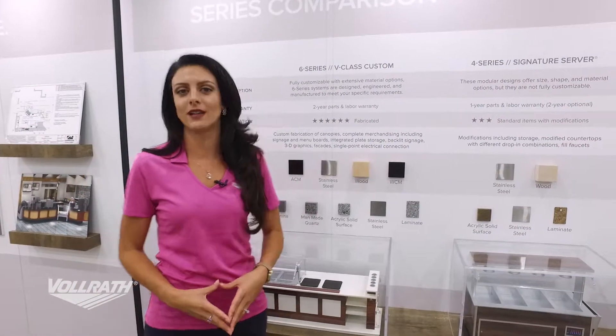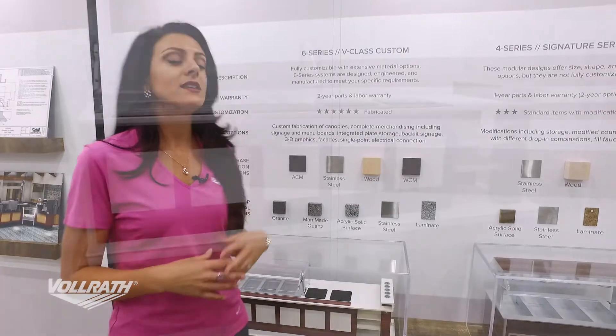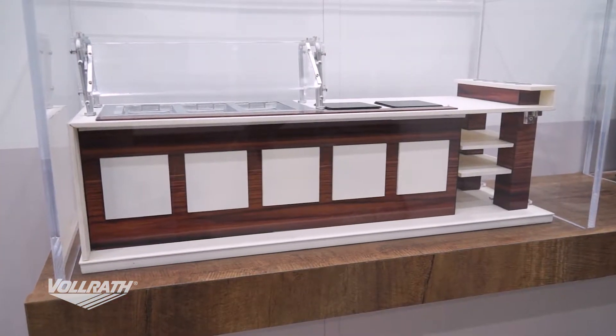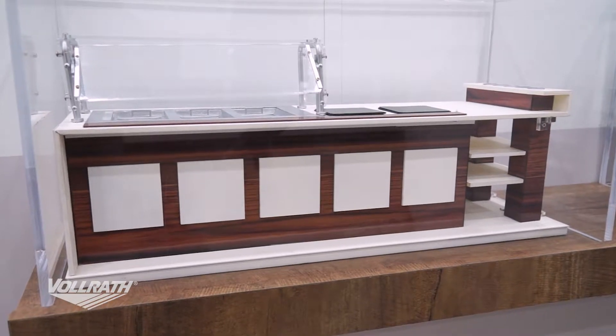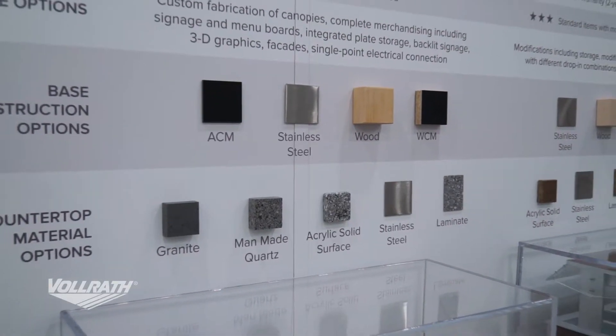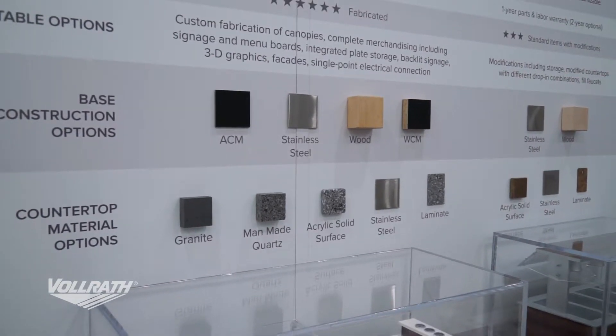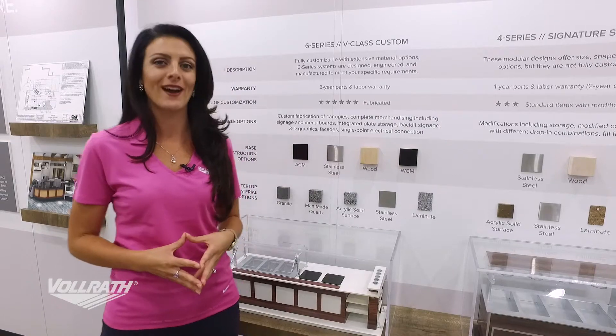Now I'll walk you through our four different product lines. The first is going to be the 6 Series, or our V-Class Custom. This is our highest level of customization because this unit is completely fabricated. It comes with a two-year parts and labor warranty. We have the most options for base construction materials, countertop materials, decor materials, and equipment. Anything you want or need in this project, we can put it in there for you.